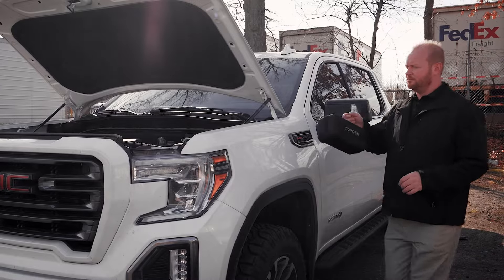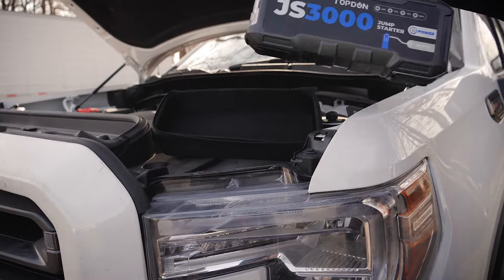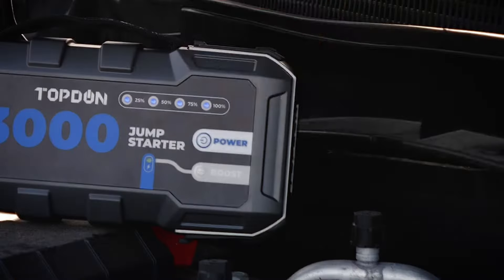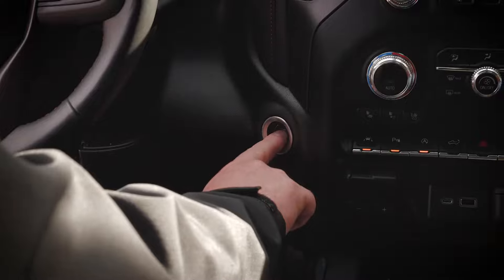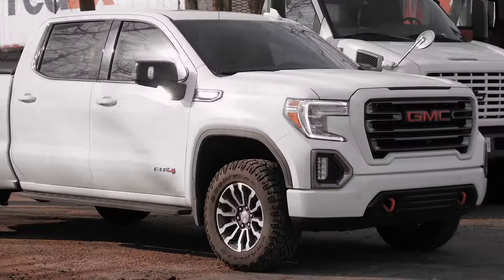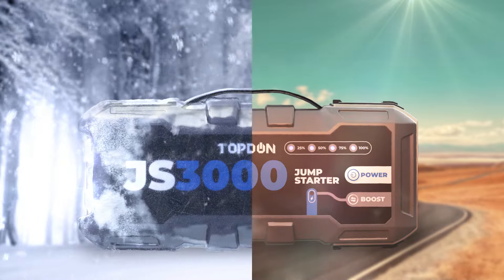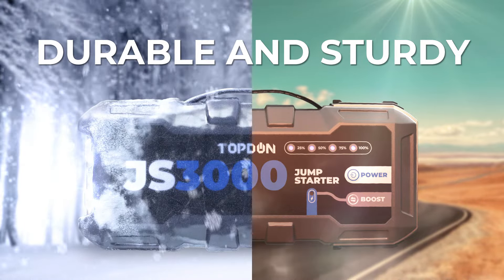Want to see a magic trick? Like bringing a dead metal giant back to life? No? Alright, watch this. Let me present you the Top Dawn Jump Surge 3000. Attach the battery clamps, press the boost button, start the car — ignition. It's as simple as that.